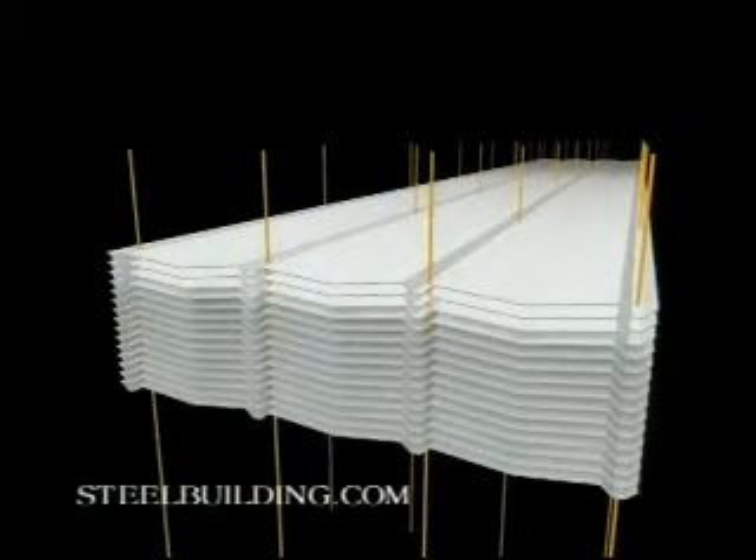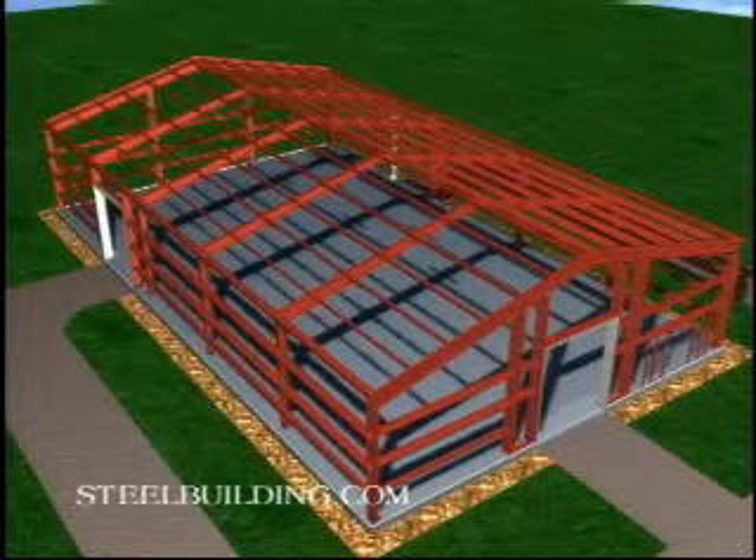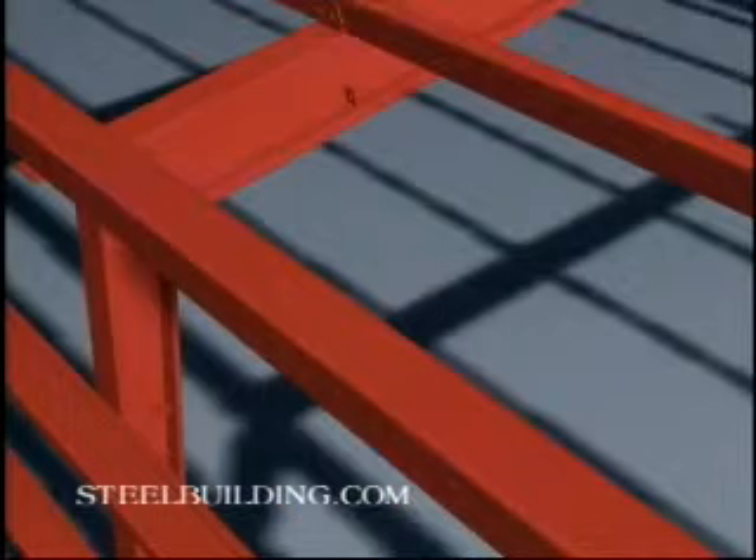Next, lay out the insulation and cut it into sections as described in the cut list. Finally, attach double-sided tape on the base trim and the eave struts.